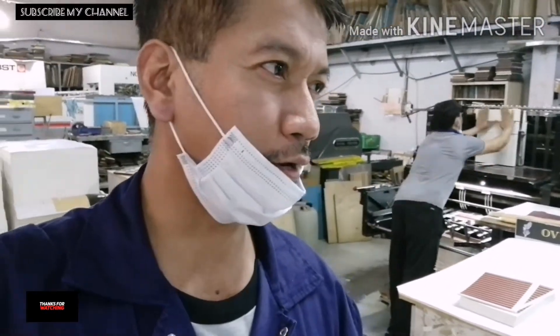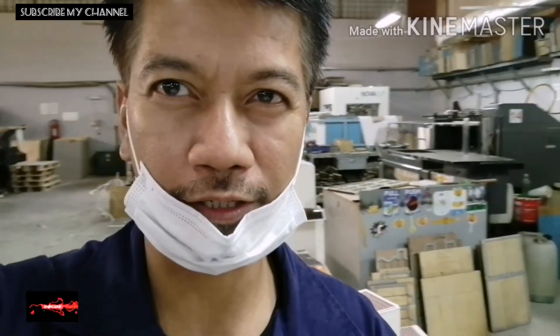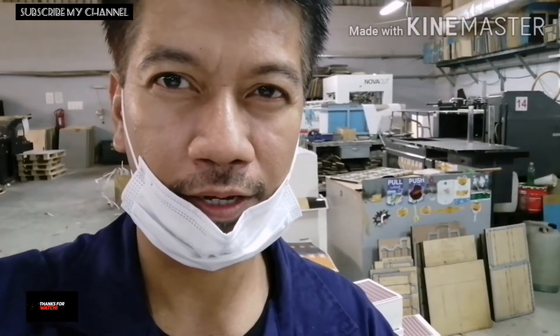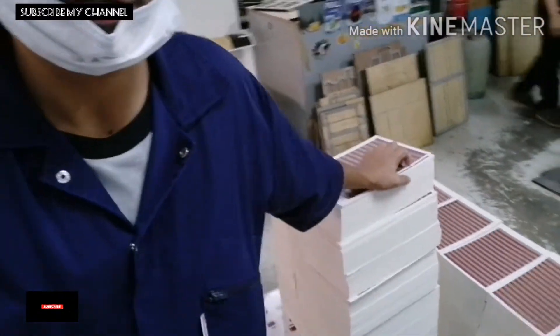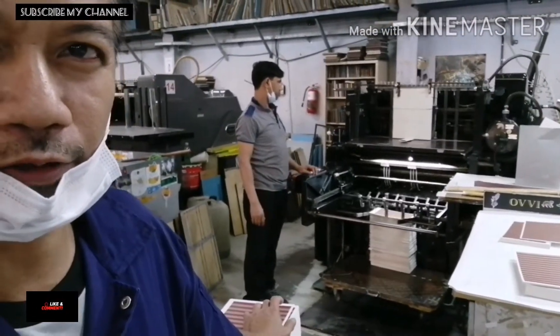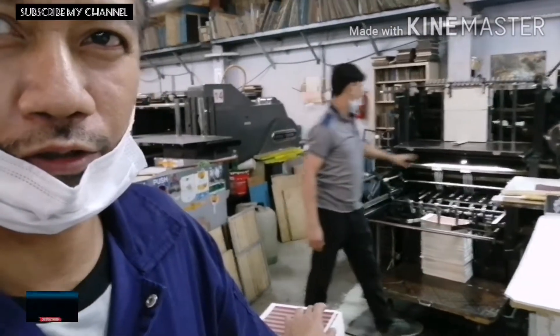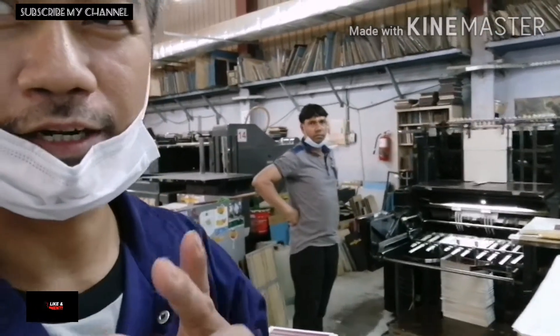Hello everyone, welcome back to the YouTube channel. Today, papakita ko sa inyo yung makina — kahapon ay bilag ko yung kabilang day cut. So ngayon, tulad ng sinabi ko kahapon, sasasakyan naman dyan ngayon sa makina. Actually sinasakyan na niya, so papakita ko ngayon sa inyo kung paano yung set up ng makina at kung paano yung running ng makina.